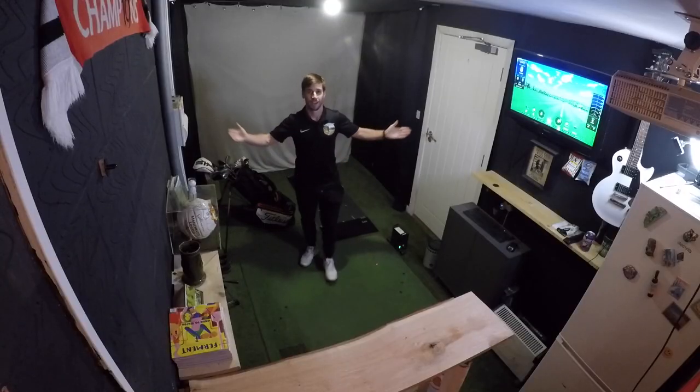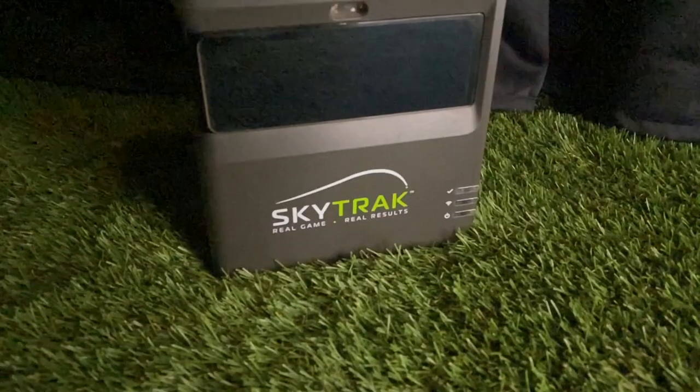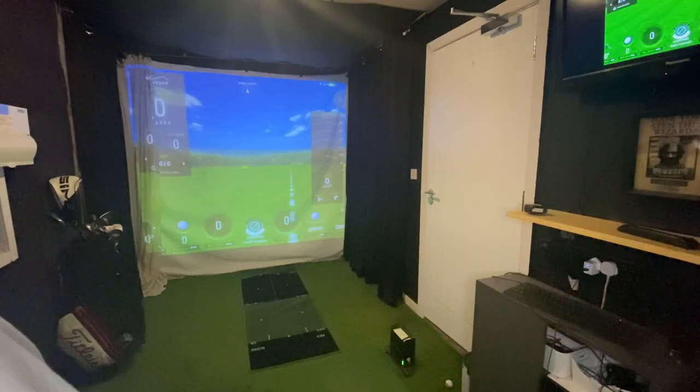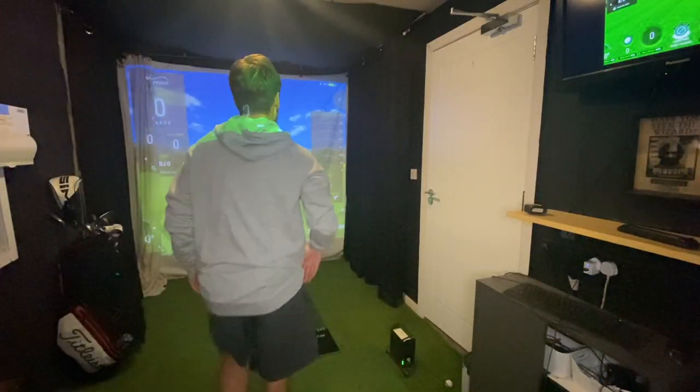In this video I'm going to give you a breakdown of exactly how much my budget home golf simulator room has cost me so far. We're going to go through everything from the launch monitor to the impact screen to the hitting mat, absolutely everything that you need to set up your own budget golf simulator. Together we'll work it out and hopefully you guys can get a better idea of how much it will cost you to build your home golf simulator.